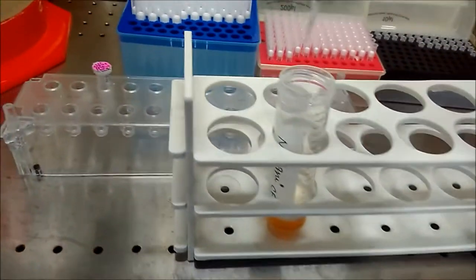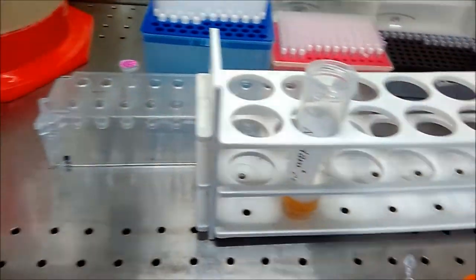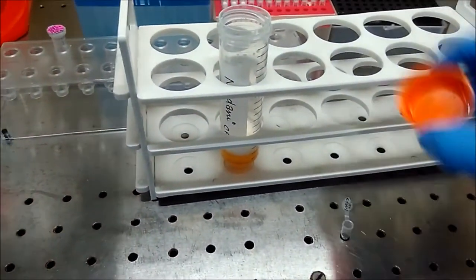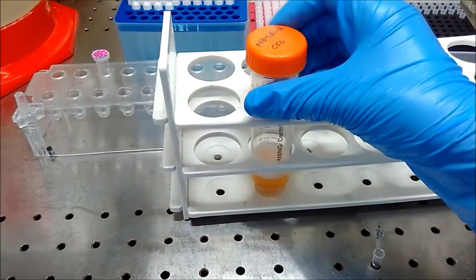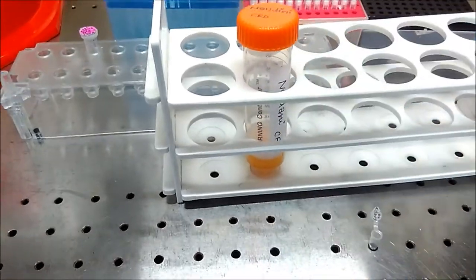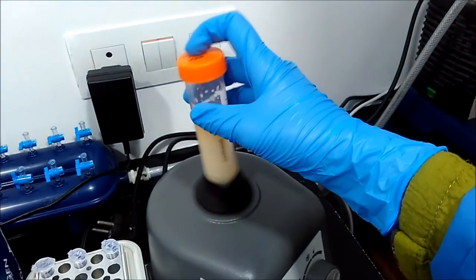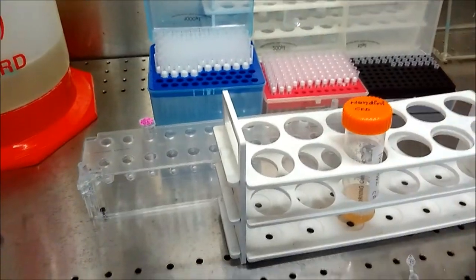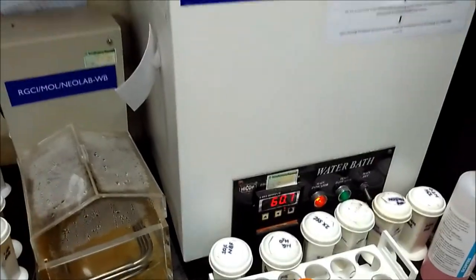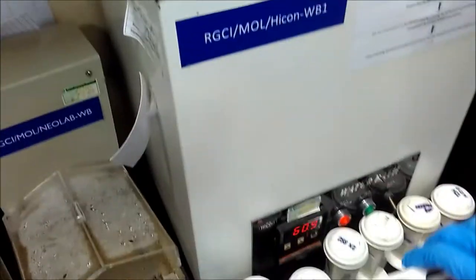After that, we will add 5 to 6 microliters of carrier RNA to our lysate. This basically enables efficient binding with the silica membrane that we are going to use. After adding carrier RNA, I am going to vortex it. After vortexing, we will keep it in a rack, and that rack we will put inside the water bath at 60 degrees centigrade.